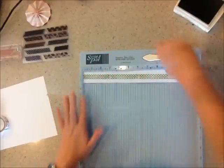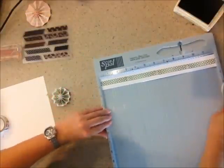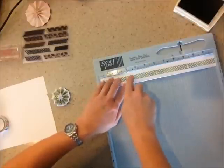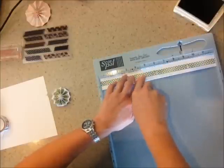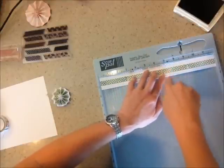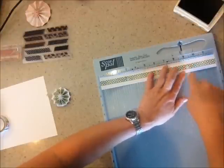After you score it — I can show you how — you'll fold it all up and then you'll glue it, and then you have a gorgeous rosette. Just keep scoring. Make sure that you press down pretty firmly because you want crisp edges. Sometimes if it's not pressed firmly, you don't get a beautiful rosette.